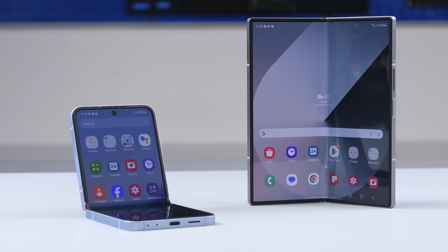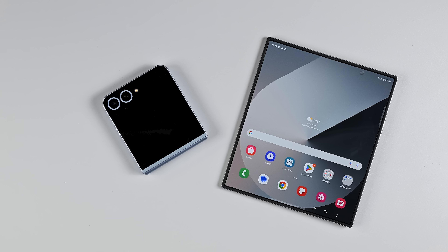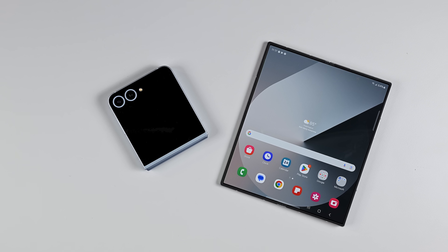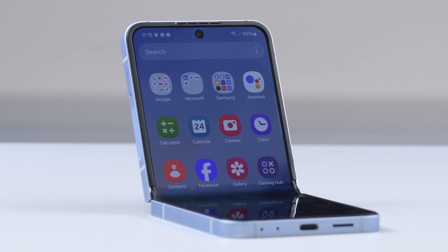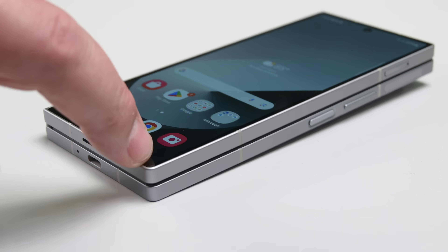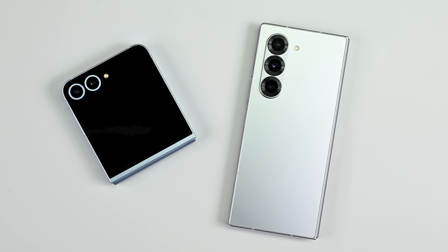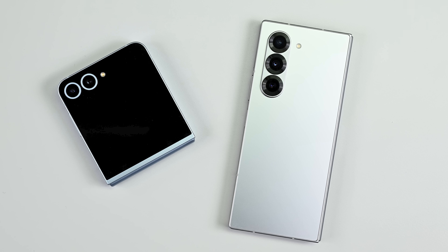Samsung's Galaxy Z Flip 6 and Z Fold 6 devices are on the iFixit teardown table today, and if they look familiar, that's because not much has changed on the outside. The Flip has a slightly more matte finish, and the Fold has some brighter screens and a pretty epic camera bump. But as the majority of upgrades lurk below the surface, let's break out our Pro Tech and start digging into Samsung's latest folding devices.